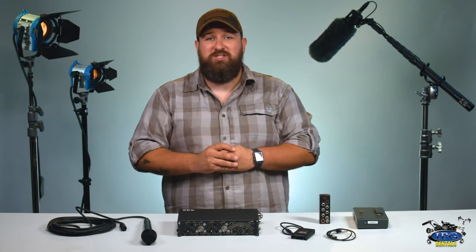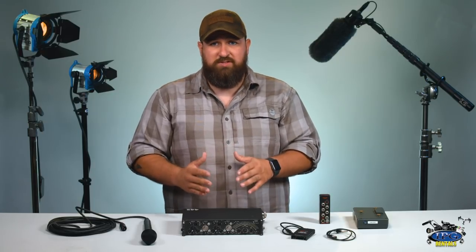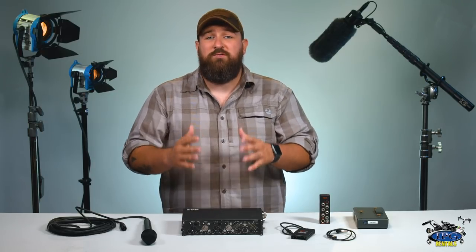The 442 is a great field mixer. It's compact and easy to use. You're going to notice that there are four inputs and two outputs. Those two outputs can go to any camera or external recorder that you have. One is a Hirose 10-pin and the other is an XLR left and right. The LED lights on the front of the mixer are great for monitoring your levels and making sure you're hitting the proper point for your mix.